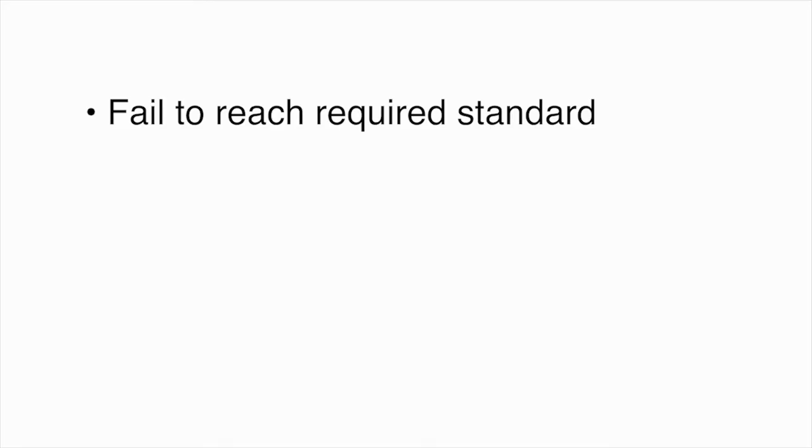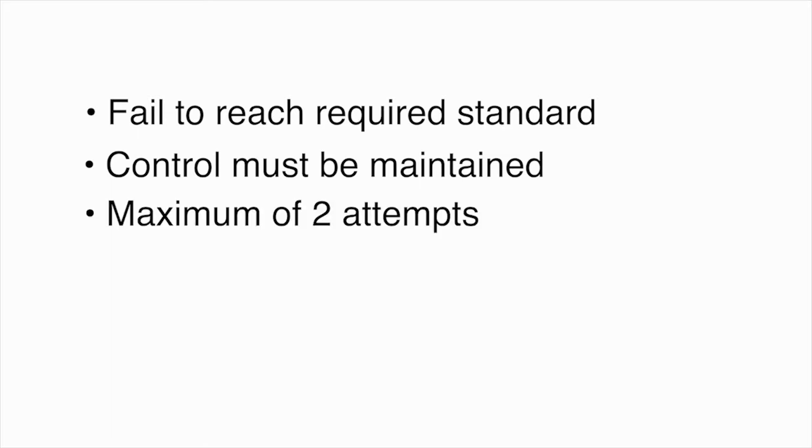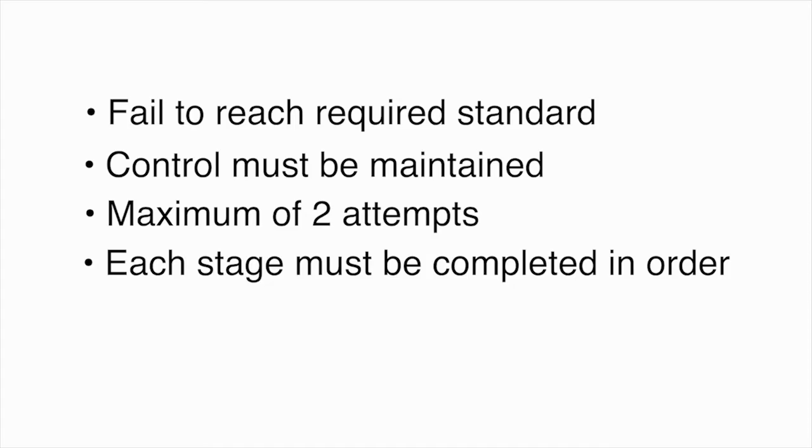A repetition will be unsuccessful if you fail to reach the required standard for each stage. Control must be maintained throughout each stage. You will be given a maximum of two attempts to complete each stage. Each stage must be completed in order.